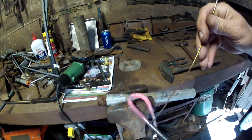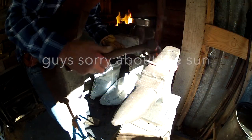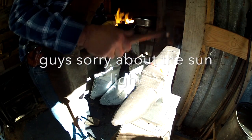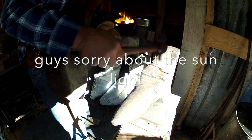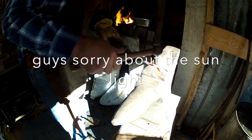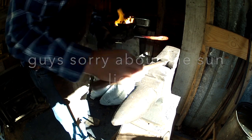We're going to heat it up, we're going to flux it, we're going to forge weld it right there. Okay guys, there's the initial weld.